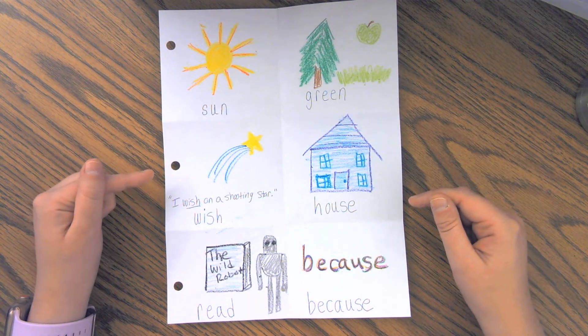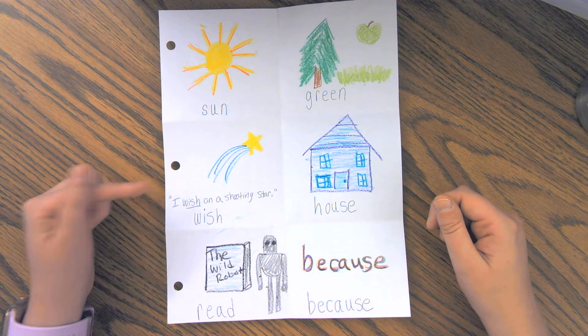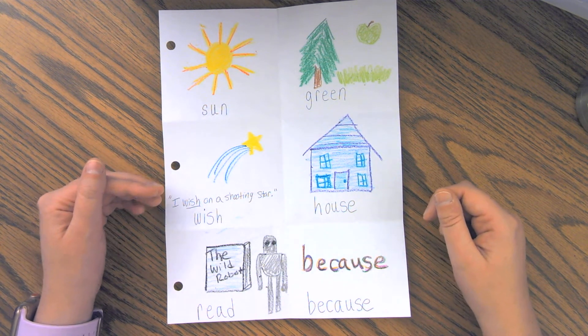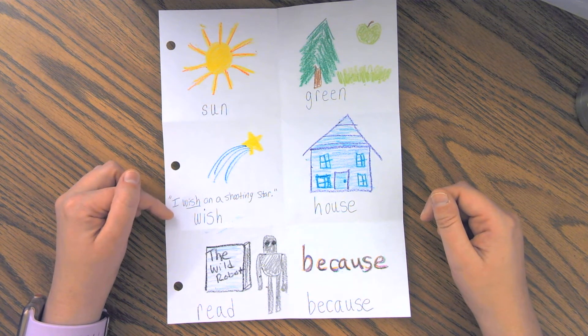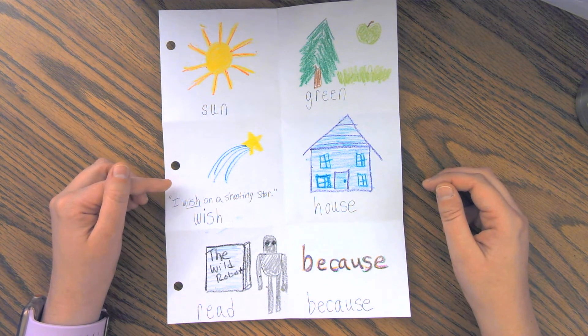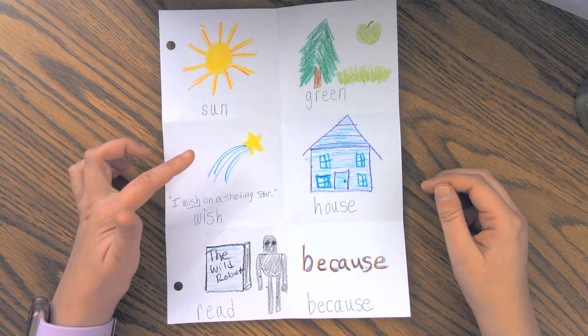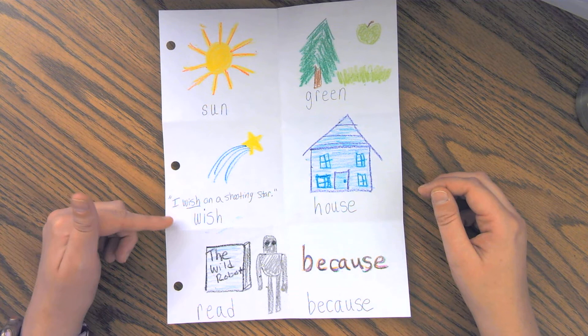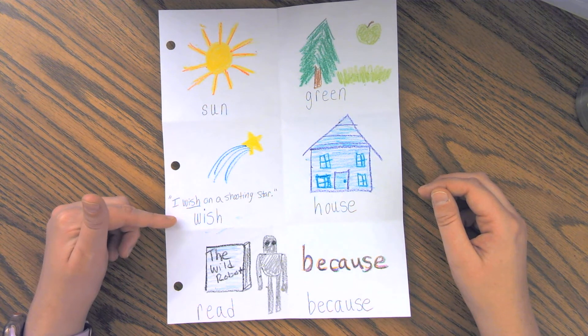For the word wish, I was having a hard time coming up with a picture, so I decided to write a sentence and then draw a picture about the sentence. So I used the word wish in a sentence by saying 'I wish on a shooting star,' and then I've drawn my picture of a shooting star. Hopefully the sentence and the picture will help me remember how to read and spell the word wish.